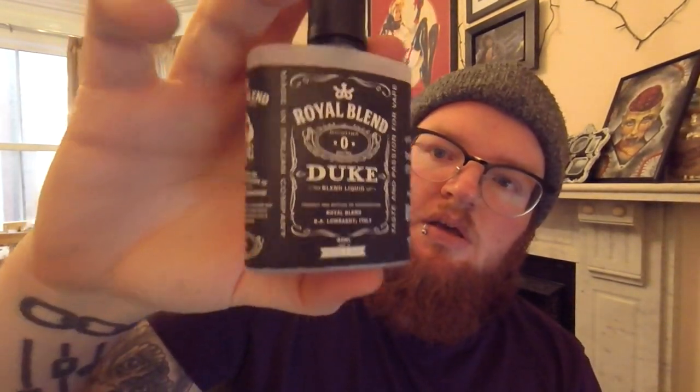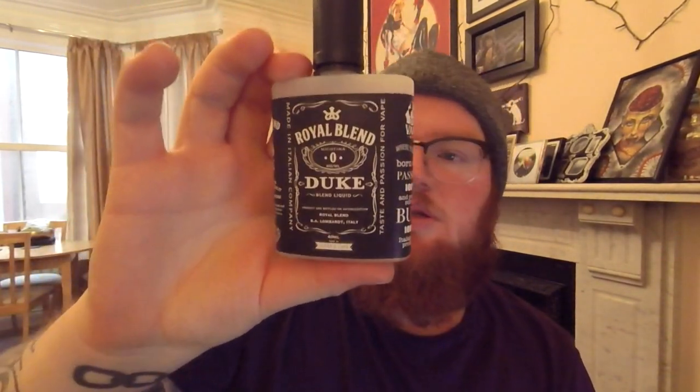Let's get a look at this bottle. They've literally tried to make it a hip flask. Now you wouldn't be able to sell this in the UK, I don't think. This is a 40ml short fill, which means it needs one nic shot. You can have an 18mg nic shot to get just over 3mg, or use a 15mg nic shot to get exactly 3mg, but I've used the 18. It's all shook up — it is literally a hip flask.